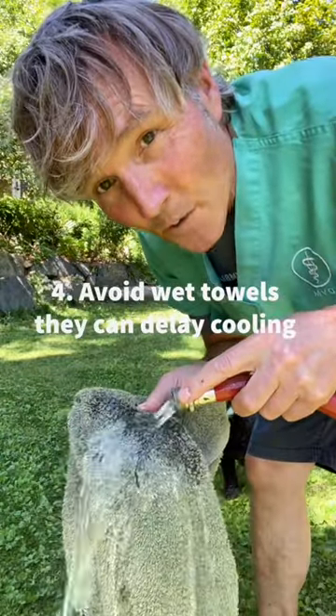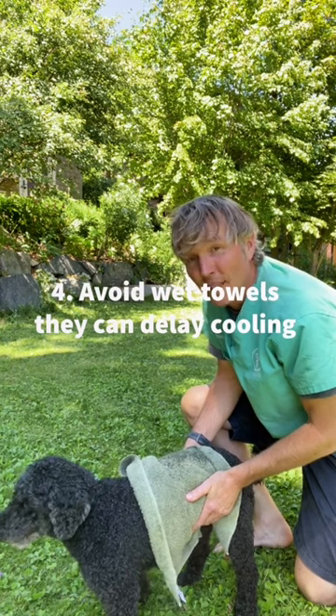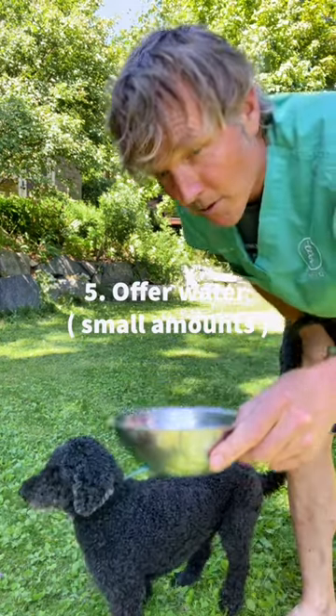Avoid using wet towels. The wet towels warm up, trap the heat, and often delay cooling. Offer your dog small amounts of fresh, cool water.